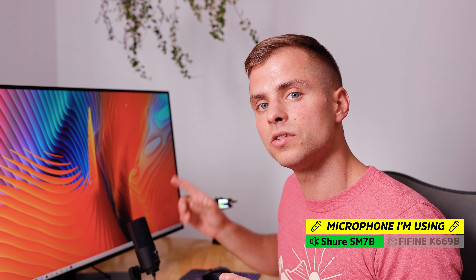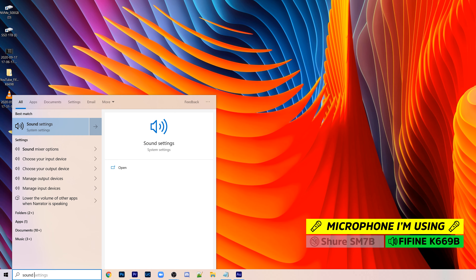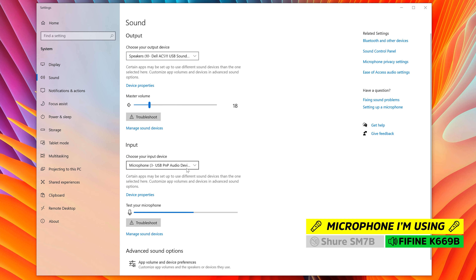Now we need to check that the computer is reading the microphone correctly. If you're on PC, go ahead and type 'sound' in the search bar at the bottom. Click that first option — Sound Settings — and for input device, click the dropdown and make sure to select the USB PNP Audio Device. You can also see that your voice is being captured because you'll see that blue volume meter going.